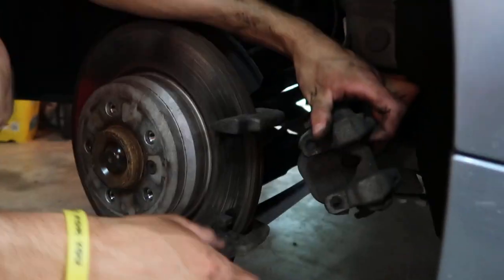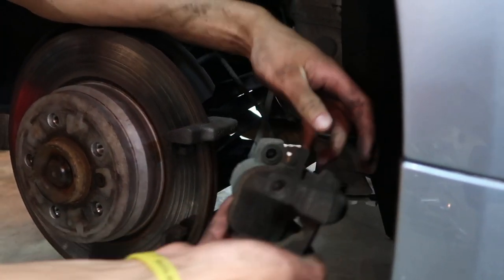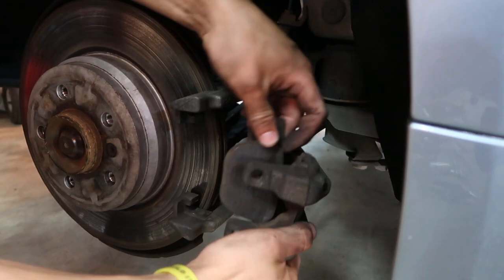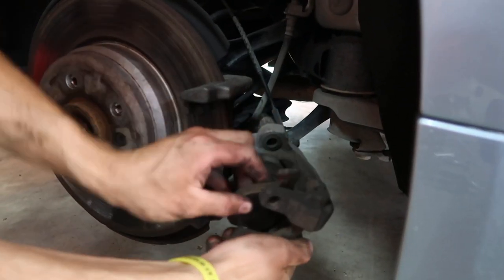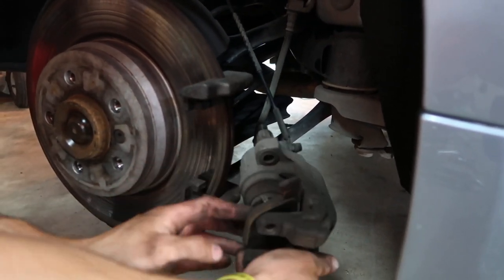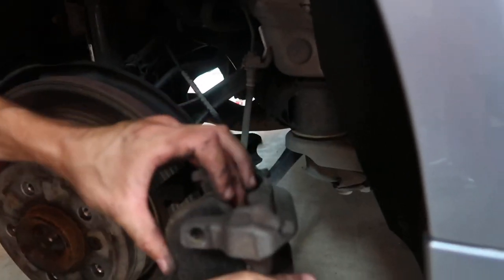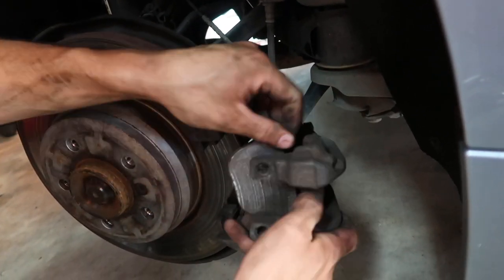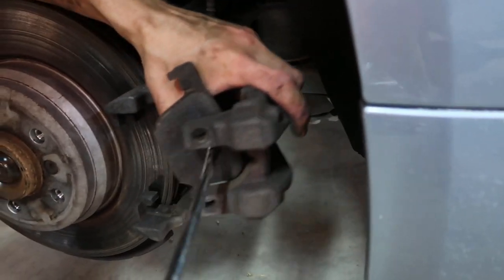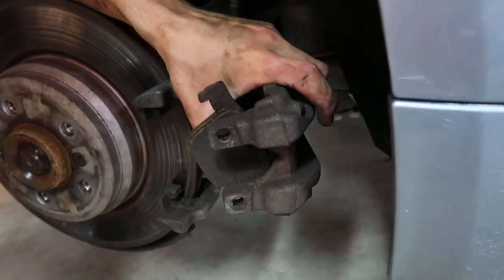Pull that out — that's now junk. The rear pad has this clip. It's stuck in here because it has the brake pad wear sensor connected to it, which I will show you.